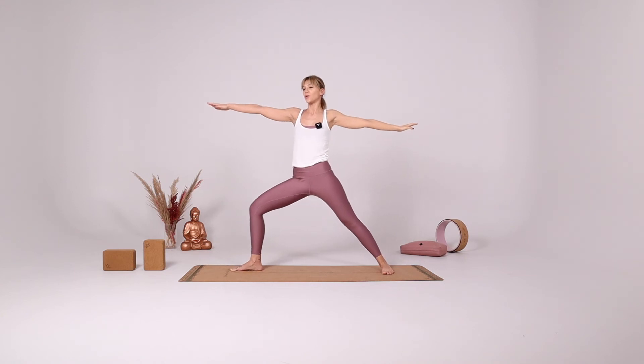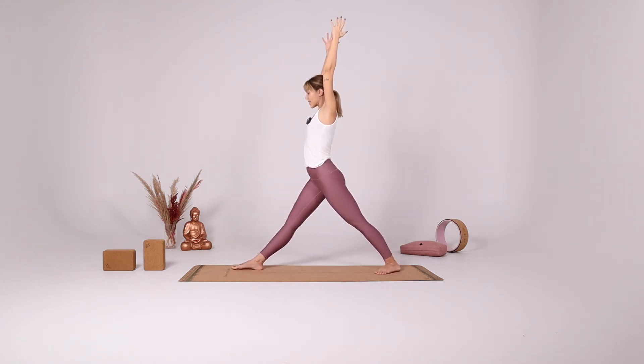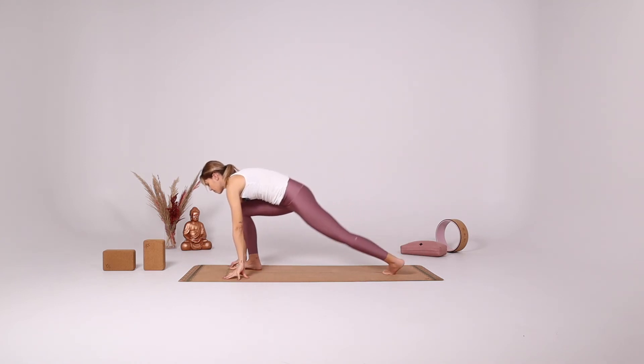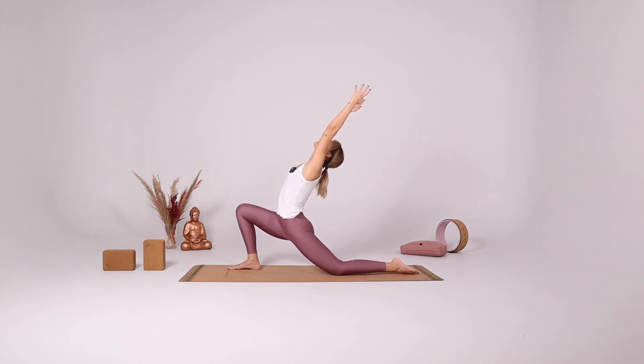Come back into Warrior II. Now rotate your hips forward, extend your right leg, going into pyramid. Inhale bend your knees, put your left knee down and reach back, going into low lunge.